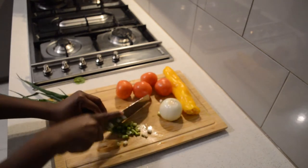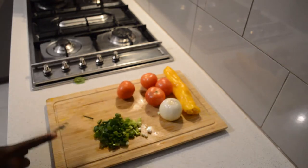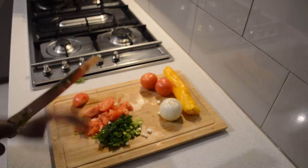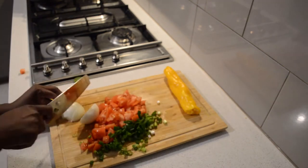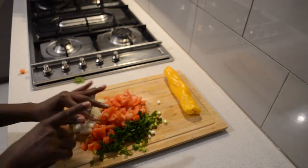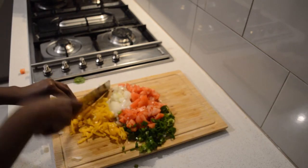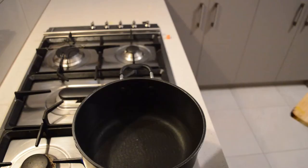These are all the ingredients I'm going to use. I'm dicing the vegetables — chopping the spring onion, which some people call scallion. Then I'm dicing some fresh tomatoes, one onion, four tomatoes, and one bell pepper. I'm using an orange or yellow bell pepper, but this is optional. I like the flavor of the yellow pepper, that's why I'm using it.